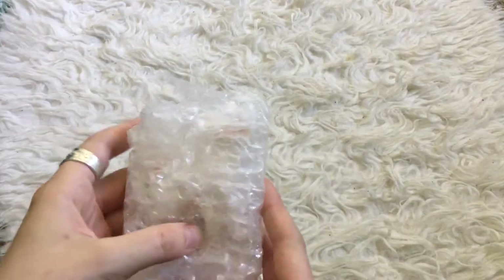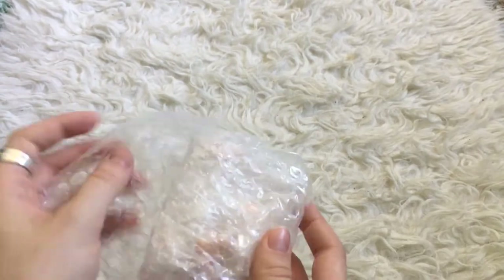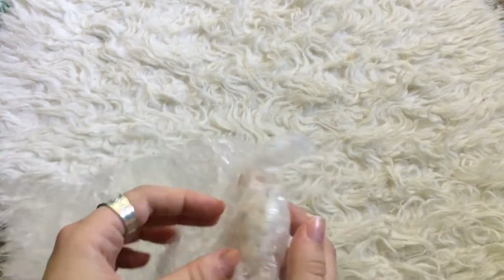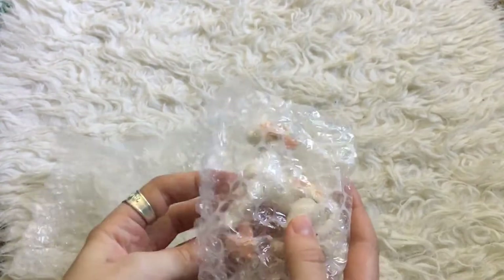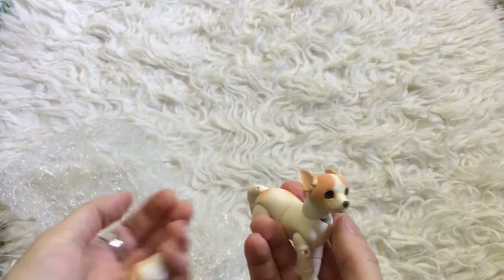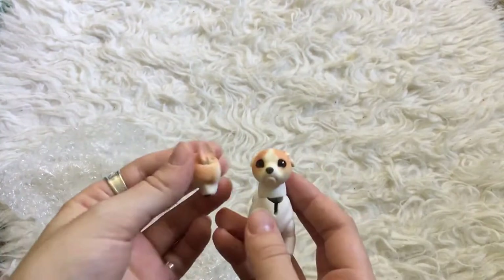Looks like we have some bubble wrap. It feels heavy — that's promising. Oh my goodness. Wow. This is really detailed.